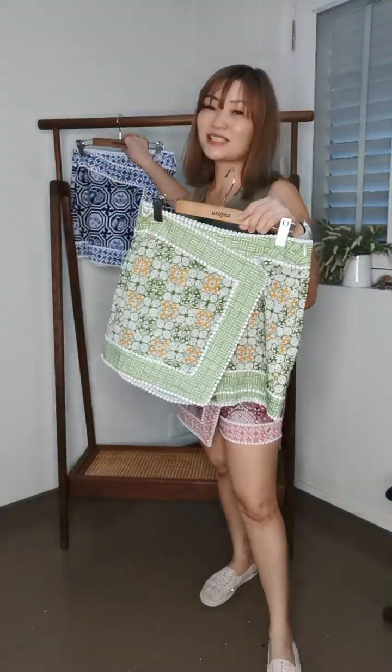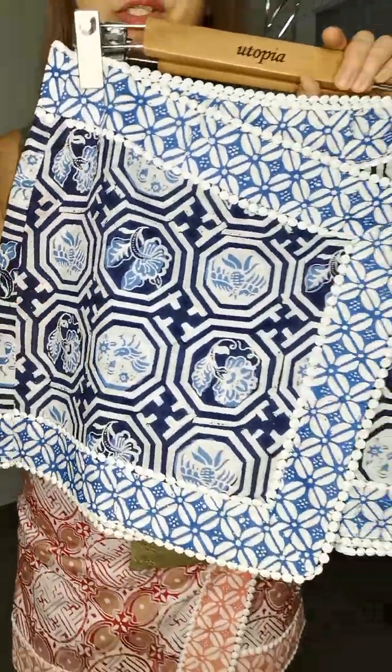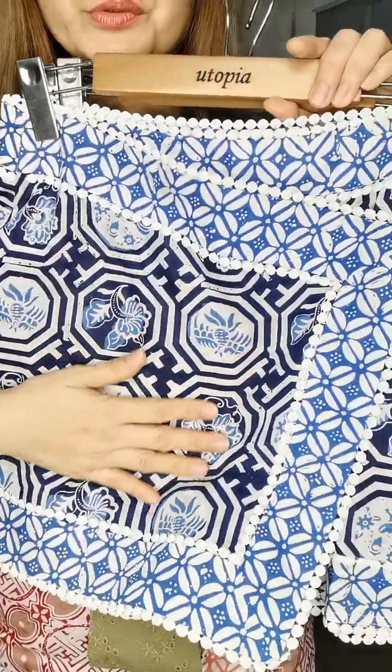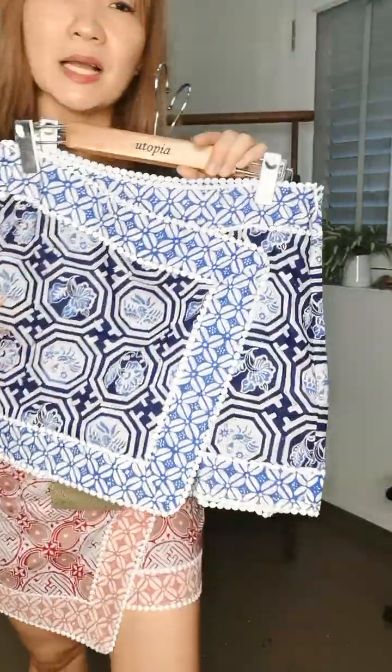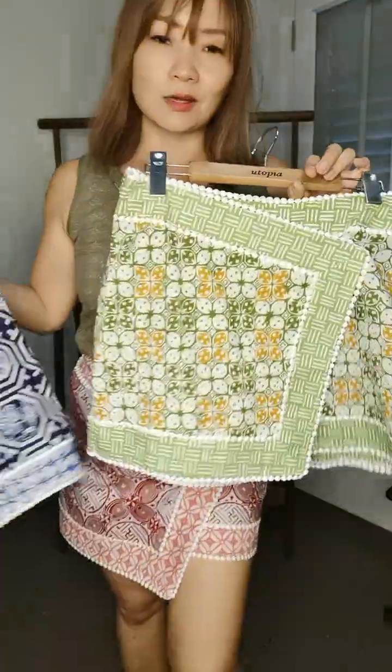Then we have our very popular navy color. This is the blue one — coming back to the oriental vibes with that lighter shade of blue. All three colors are gorgeous.